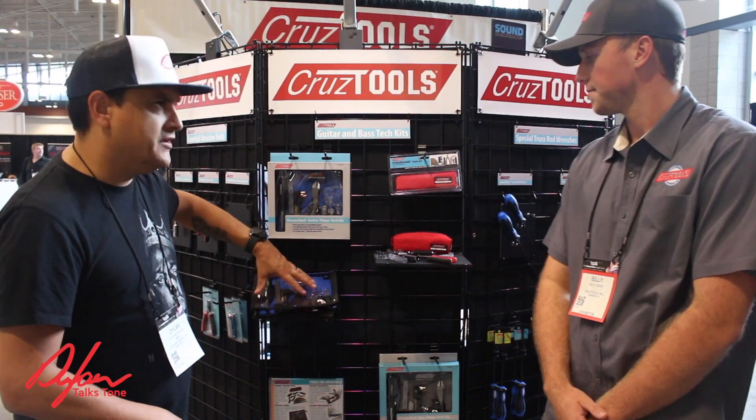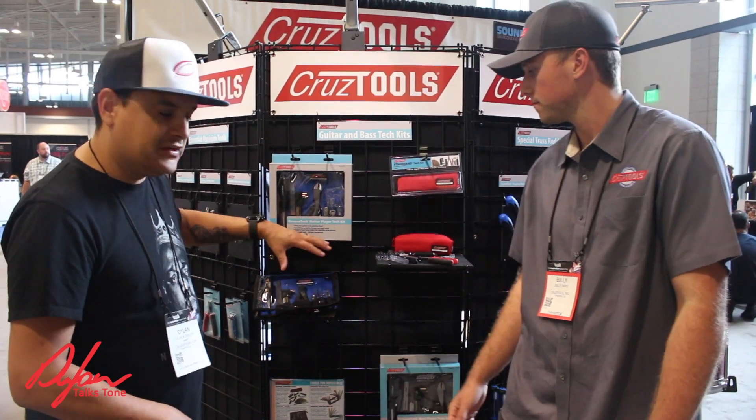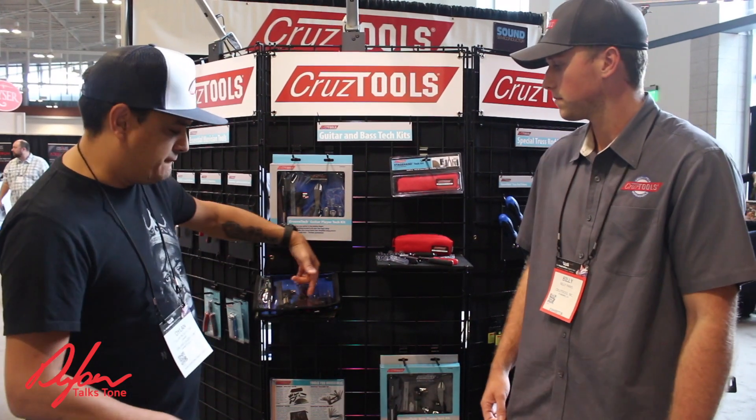We use them every day in the shop. They've got their full — this is the Groovetech guitar player kit, which has got everything in there.